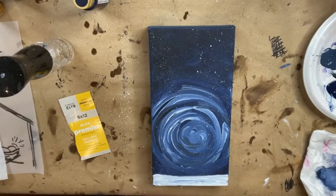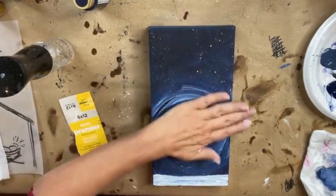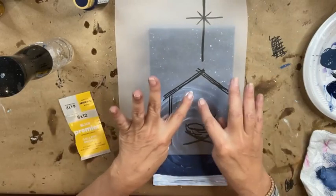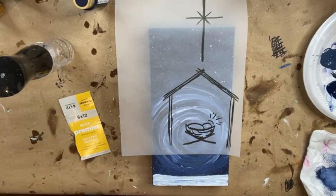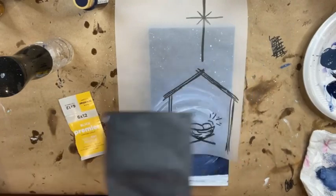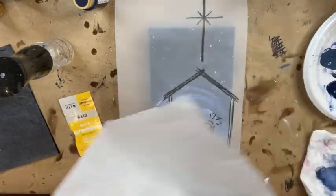Every day when I wake up I thank the Lord — I feel so blessed. Now we are going to trace our manger scene onto our canvas, but we can't use black because it's not gonna show up very well with regular graphite paper on this dark background. So I'm gonna use this transfer paper — I have to figure out which side is which. This is like sewing transfer paper; you can get it at Walmart or any fabric store or Hobby Lobby.